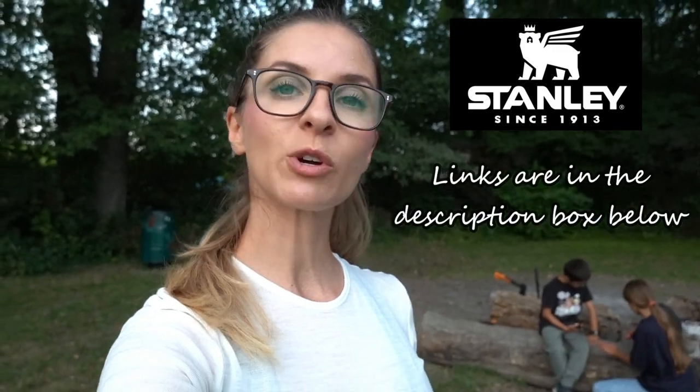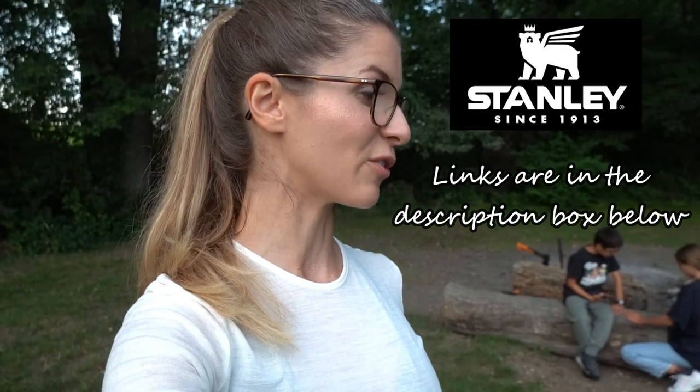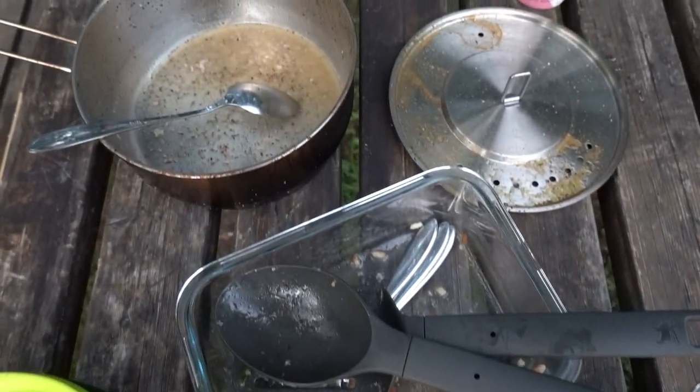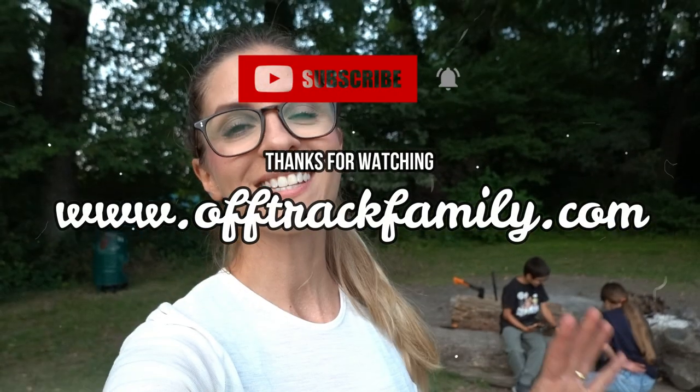We just finished eating — it was delicious! I want to confirm that we are really, really happy with the Camp Pro cook set from Stanley. Links to all products used today will be in the description below. We'll obviously take them while overlanding on weekends or longer holidays, test them on the long run, and let you know later if this is really the go-to camp cook set from Stanley for cooking on the road and over fire. See you in the next one — bye!